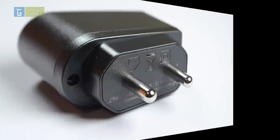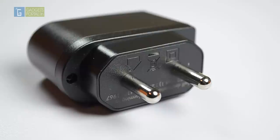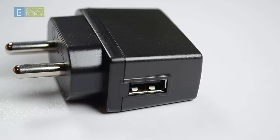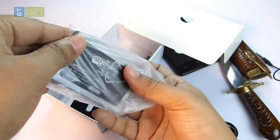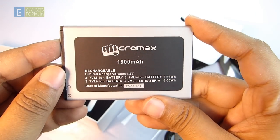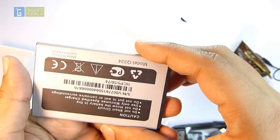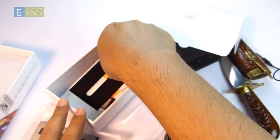Next is the charging adapter — solidly built with an output rating of 5V 700mA, so don't expect super-fast charging. The USB port is on the side of the brick, which might interfere with other cables in your switchboard. The battery on this phone is 1,800mAh and considering the specs, you can expect at least 1.5 days of backup on normal to heavy use — I'll cover this more in the full review.